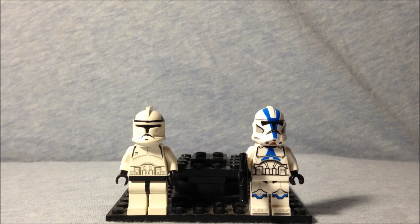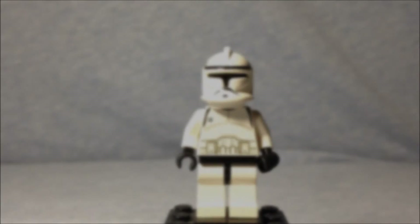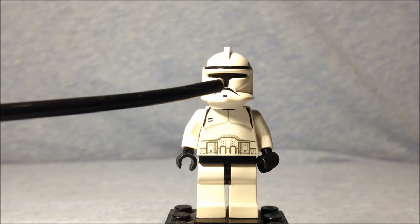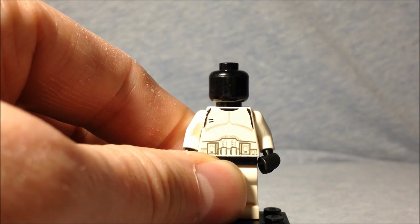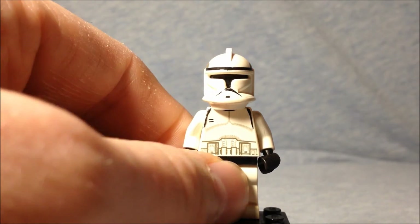Let's take a closer look. Here is the very first style of clone troopers that we got from LEGO. The helmet actually has slits cut in right here on the nose, and that's because the head is actually just black. You put it on there and the helmet really doesn't turn because there is a bit of a lip down here.